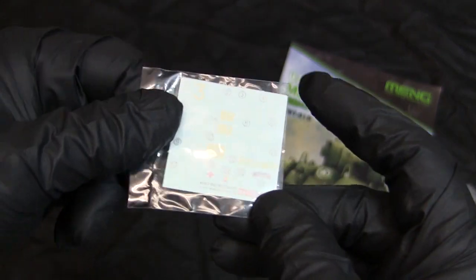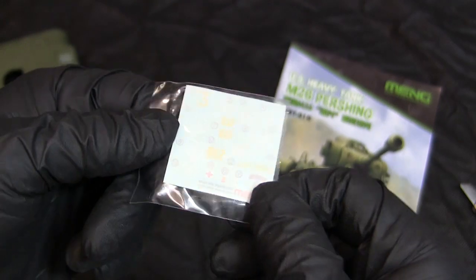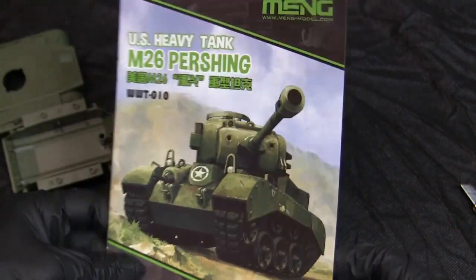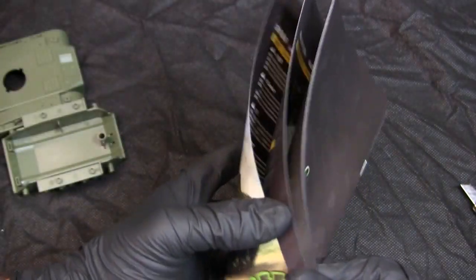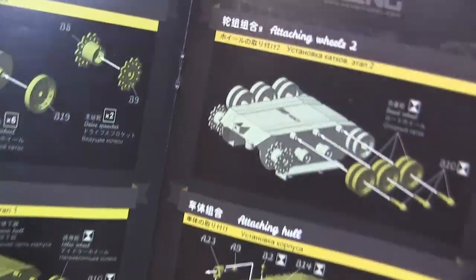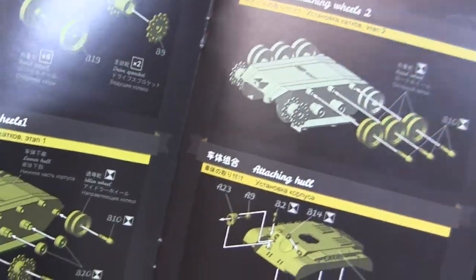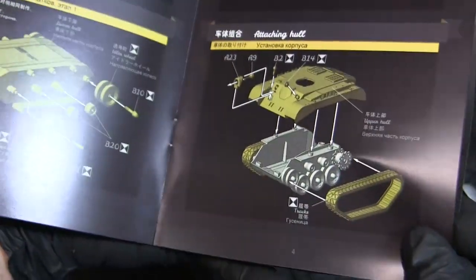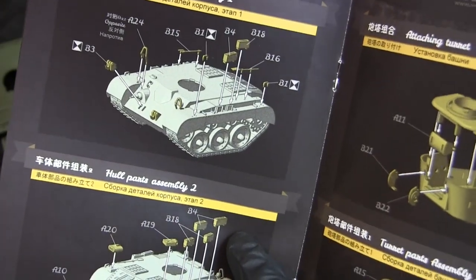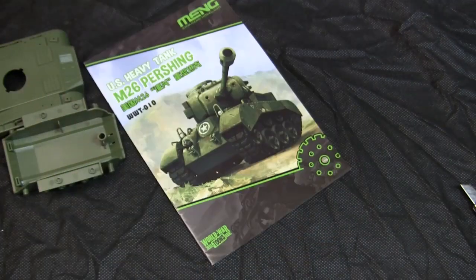From other World War Toons and Meng kits I've built, the decals are usually very good quality, and these are undoubtedly going to be the same. From there, the instruction manual — these kits have nicely done layout. These kits have a reputation for being very easily assembled with very large plastic bits, and this kit does not seem to be any different. It should make for a very quick and fun build.